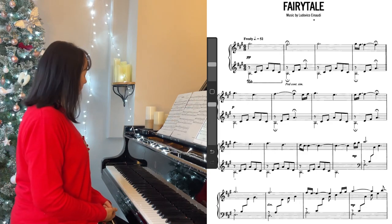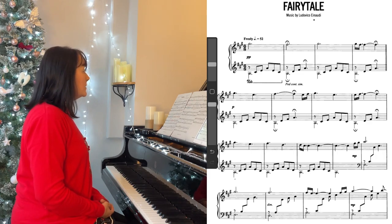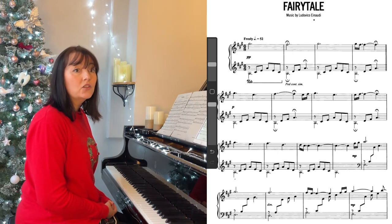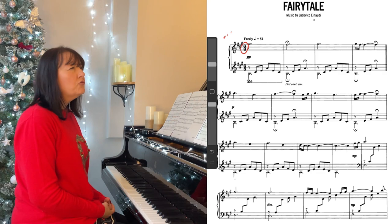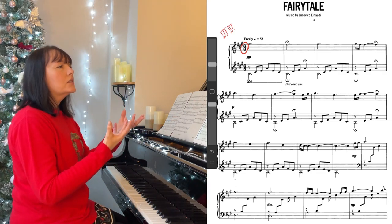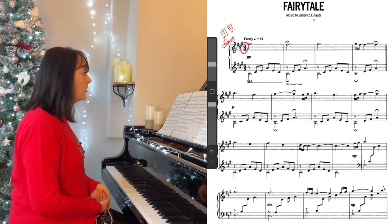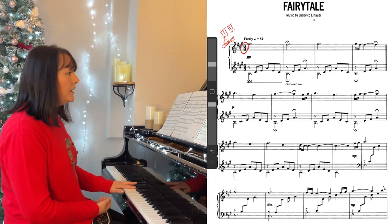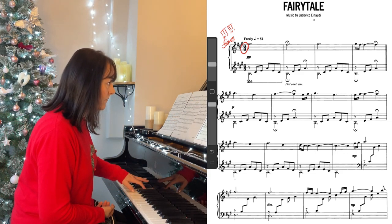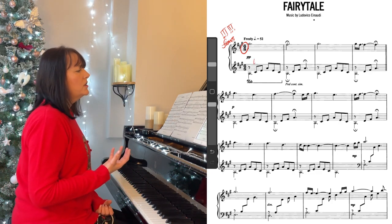So the first thing to notice, which hopefully you can see on the score, is basically how we start. We're in 6/8 time, so that's six quavers or eighth notes in each bar. And that's a really good time signature because it flows and it lilts. It can give the innocence that you'd want in something called Fairy Tale. So just the example of the lilting feel of the quavers — that's the first thing to notice really.